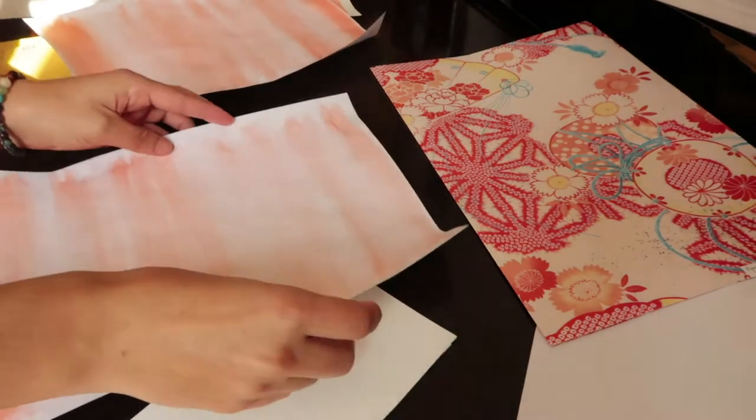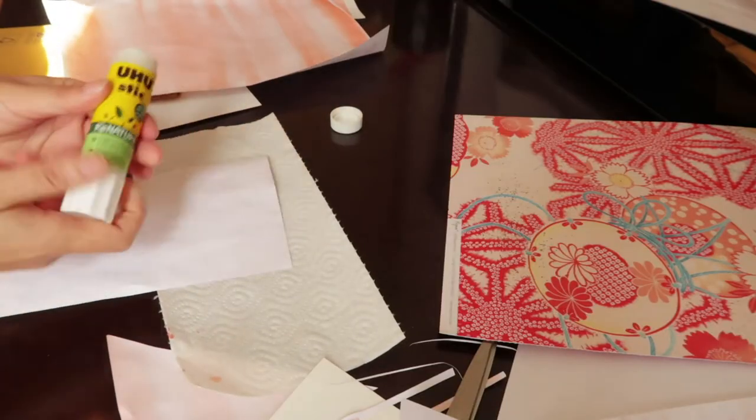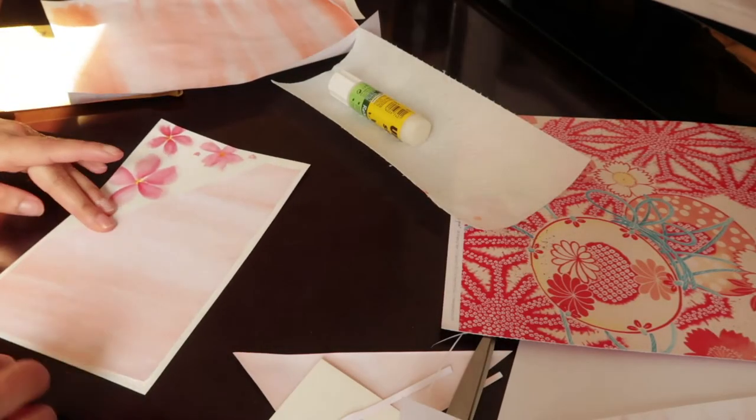I've always loved sending letters, but now that I'm living abroad it's a nice way to stay in touch with friends, and I get to make fun things like this. I'm definitely going to need to get some chocolates to send with these letters, because you can't send a letter from Austria without some delicious chocolate with it, right?